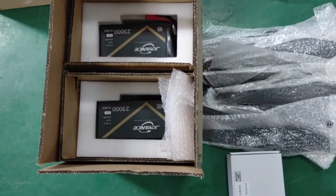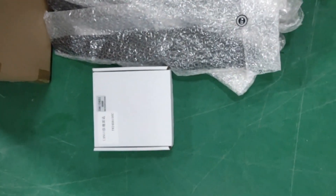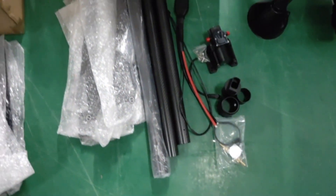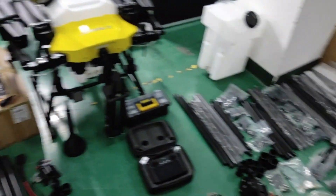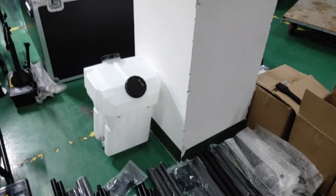4 batteries, propellers, transfer radar — this is the free spare parts. Okay, so that's all the accessories of your order. Please confirm. Thank you.